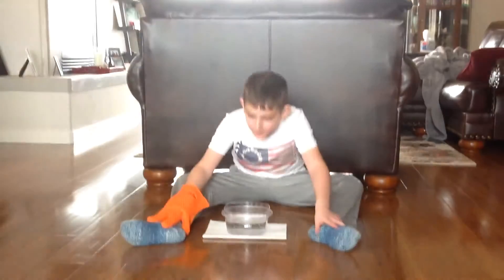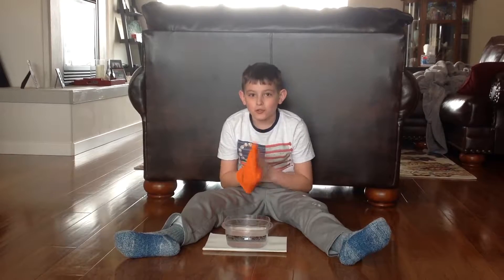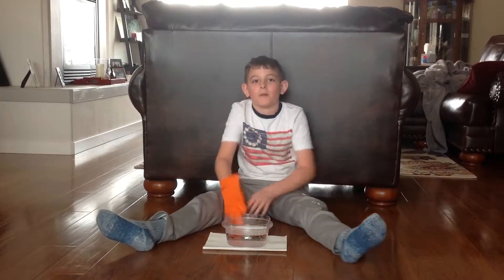Hey guys, how's it going? Today we are going to be messing with some dry ice. And this is extremely dangerous stuff. It can give you frostbite and horrible stuff. So don't mess with it at home.